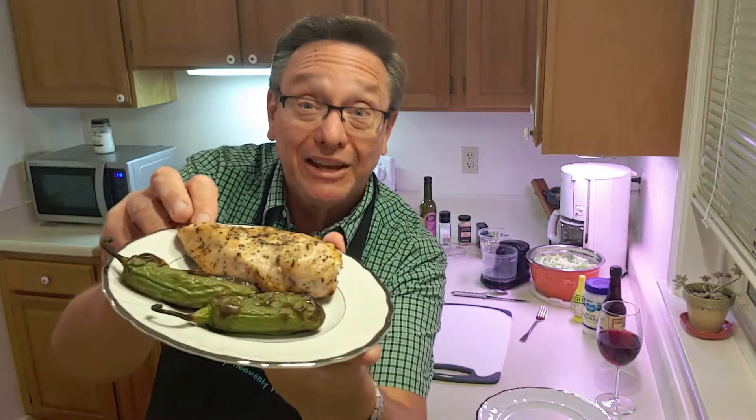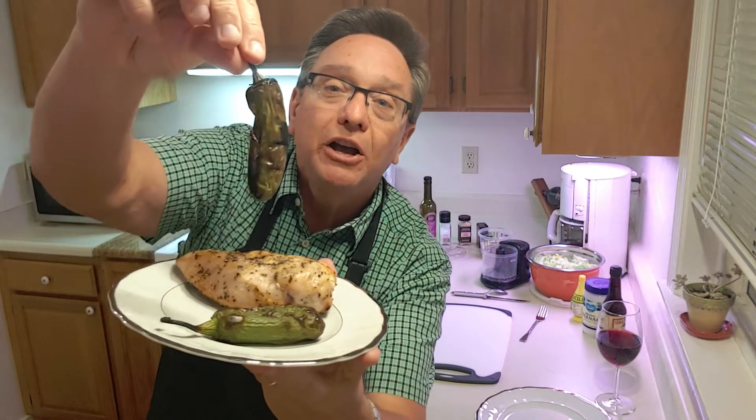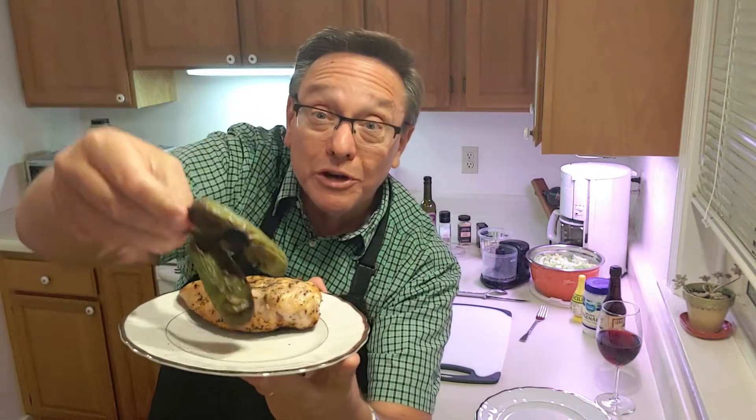I've already gone out and grilled a beautiful organic chicken breast, and I've roasted a couple of nice jalapeño peppers. Those are going to be used in our dressing. We don't do bottled dressing in this house — we want to know what we're putting in our bodies.